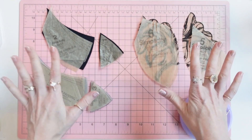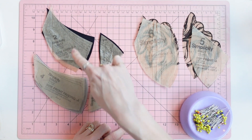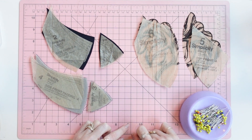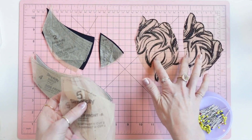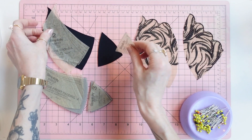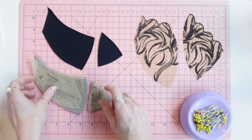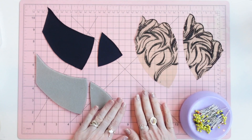You will need pattern piece number five and six — those are out of the scalloped lace. Pattern piece number one and two are out of the lycra, and then pattern piece number three and four are the polylaminate foam.